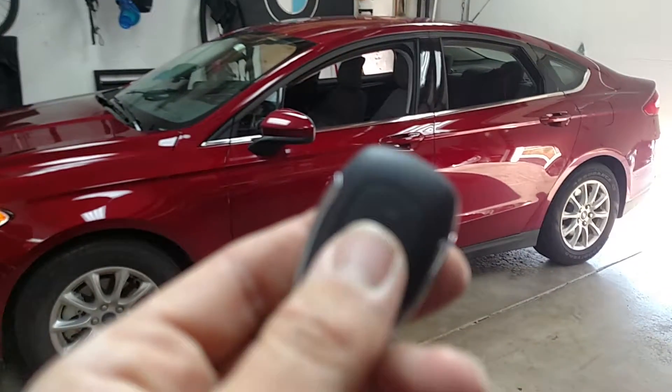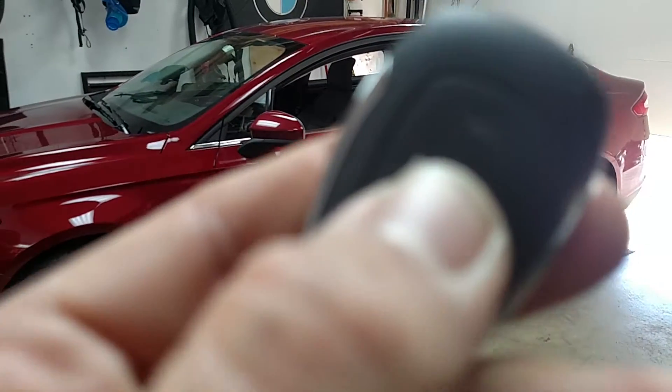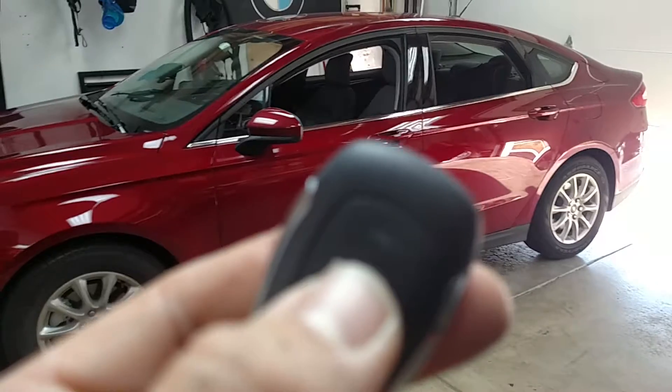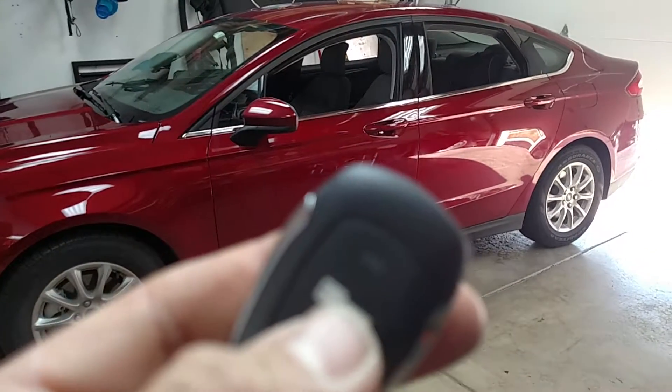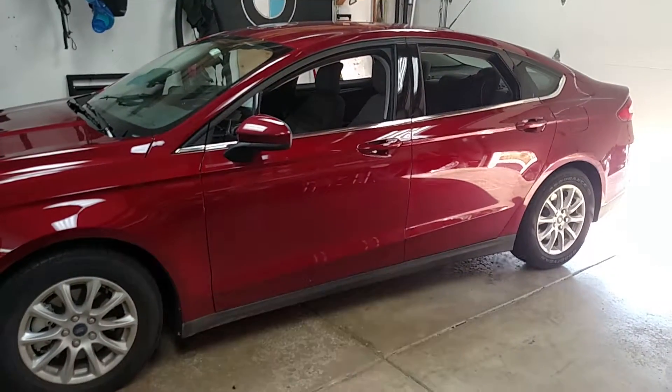I'm going to go ahead and shut it down — hit that button twice again. The vehicle shuts down, you get a little shutdown confirmation chime so you can audibly hear it, and then it also flashed alerting us that the car is shut down.